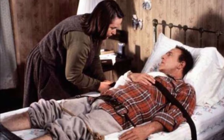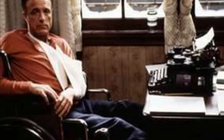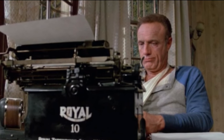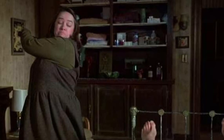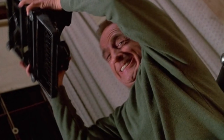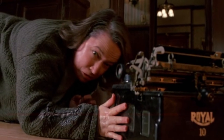Welcome back to Typewriter Minutes, this is Sam. In the 1990 thriller Misery, based on the Stephen King novel, psychopath Annie Wilkes holds her favorite author Paul Sheldon captive and forces him to write a new novel about the fictional character Misery Chastain using a Royal 10 typewriter. Paul finishes the novel, and using a match Annie gives him, sets the manuscript on fire. As Annie rushes to save it, Paul hits her over the head with the Royal 10. You'll just have to watch the movie to see what happens.